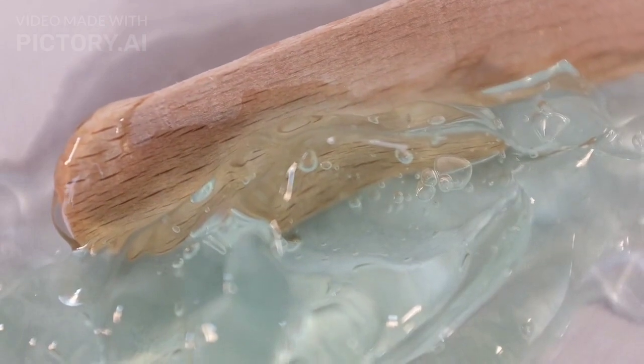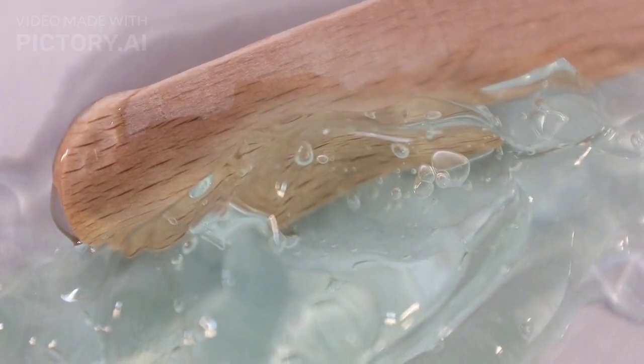Moisturize. Follow up with your regular moisturizer to lock in the benefits of the rice water. Choose a moisturizer suitable for your skin type to keep your skin hydrated and nourished.